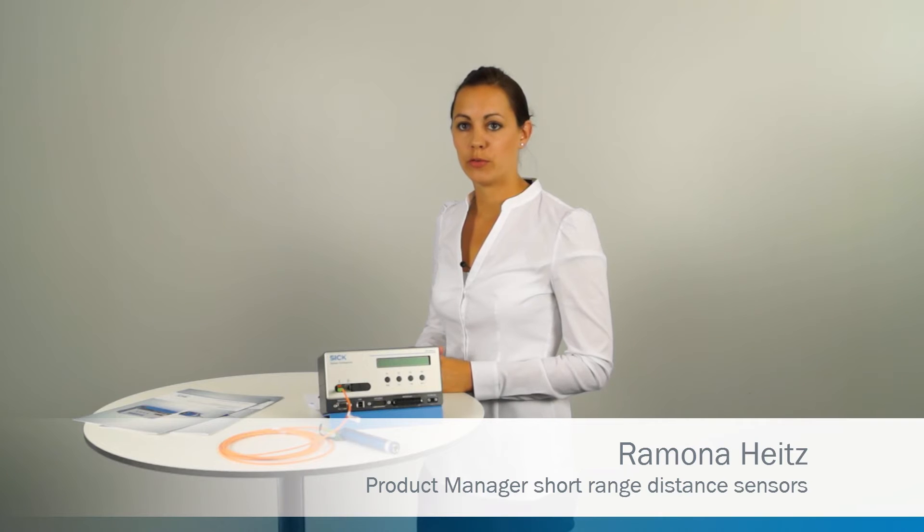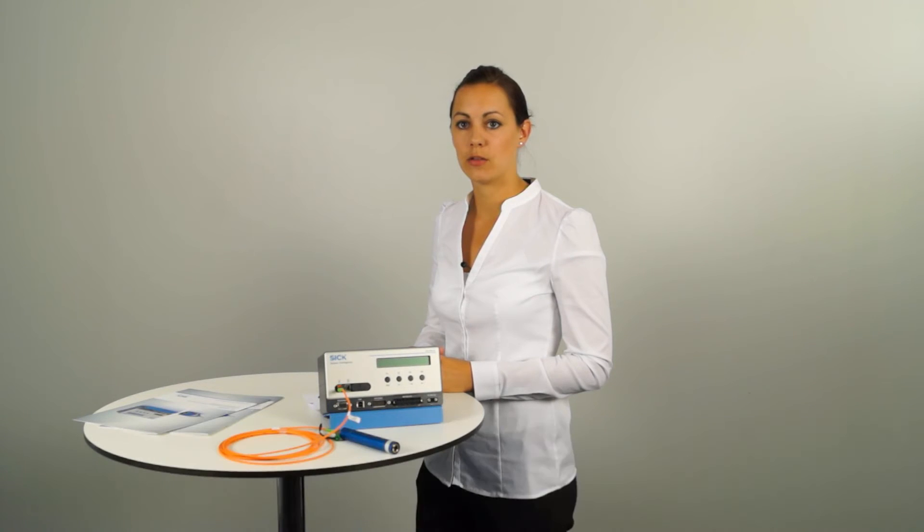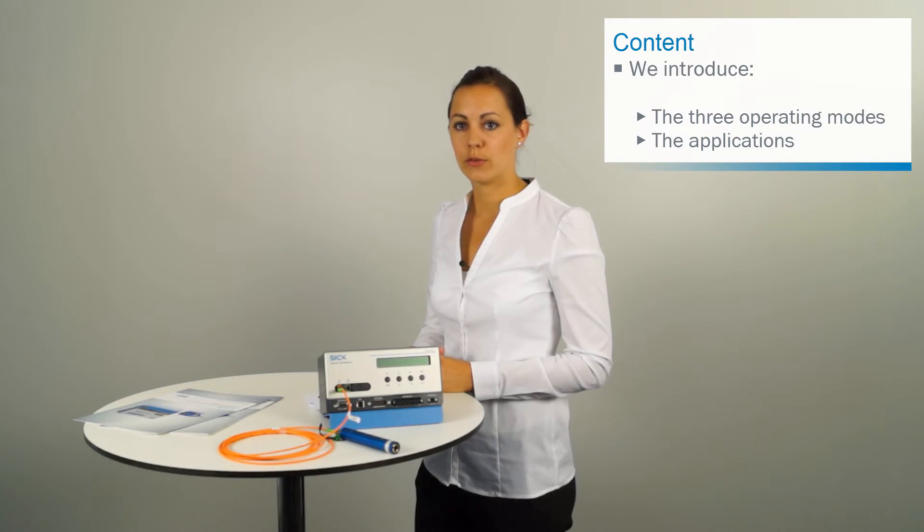Today we will talk about the OC Sharp Short Range Distance Sensor. We will introduce the three operating modes and their applications.